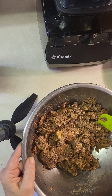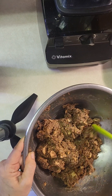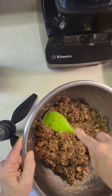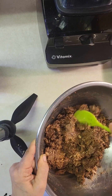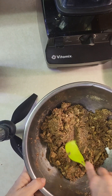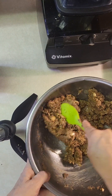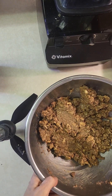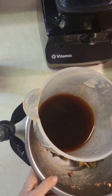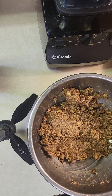I might not end up needing all this liquid — I'm glad I didn't put it all in. I'll put the recipe in the description below because I just kind of made it up on the fly. I didn't need it all — it's a good thing I didn't dump it in all at once. You don't want it to be really, really wet.